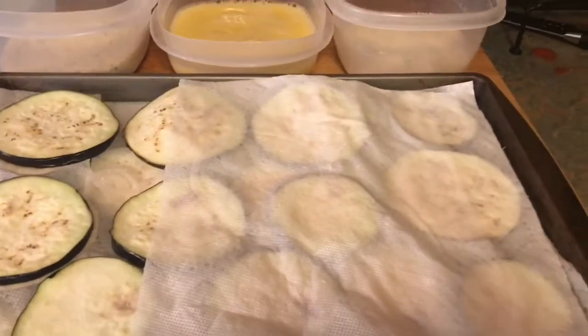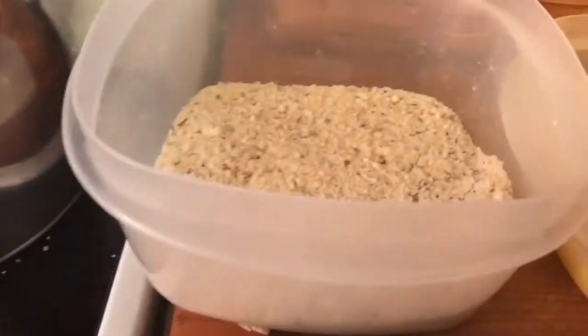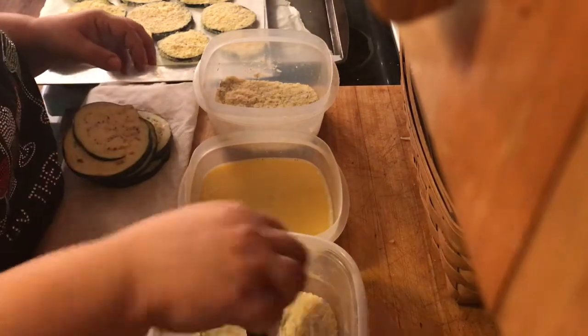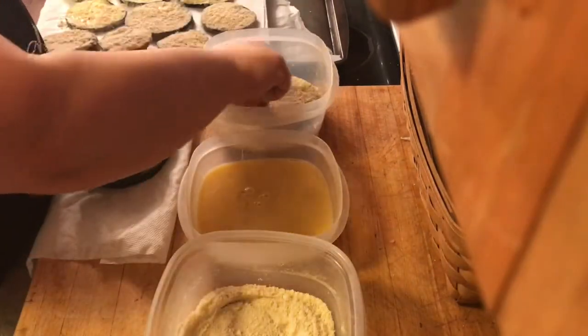30 minutes has gone by. You can see how much water has come off of these eggplants, and we're going to start the standard breading procedure. Over here I have my almond flour, and then I have some egg wash, and then parmesan cheese with some Italian seasoning in it.